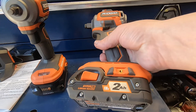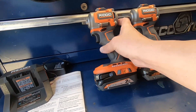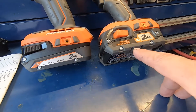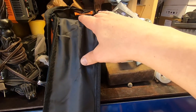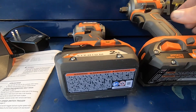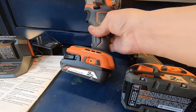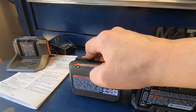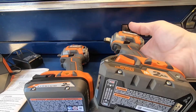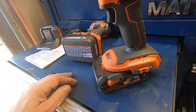This kit that I bought with both impacts came with two batteries. I think this one is the newer style — it's hard plastic and tends to slide. The older style has a rubber base which gives it a nice grip. The batteries are easy to remove — just push the buttons and they slide right off.